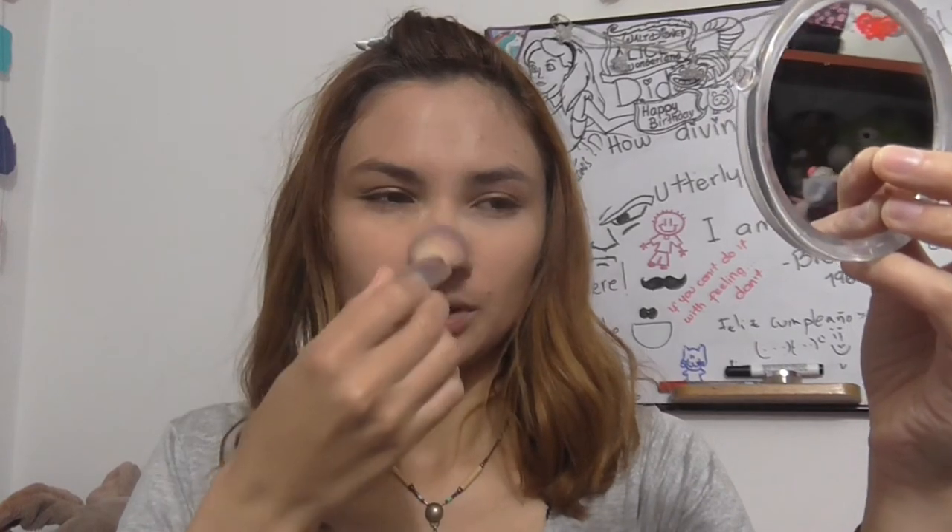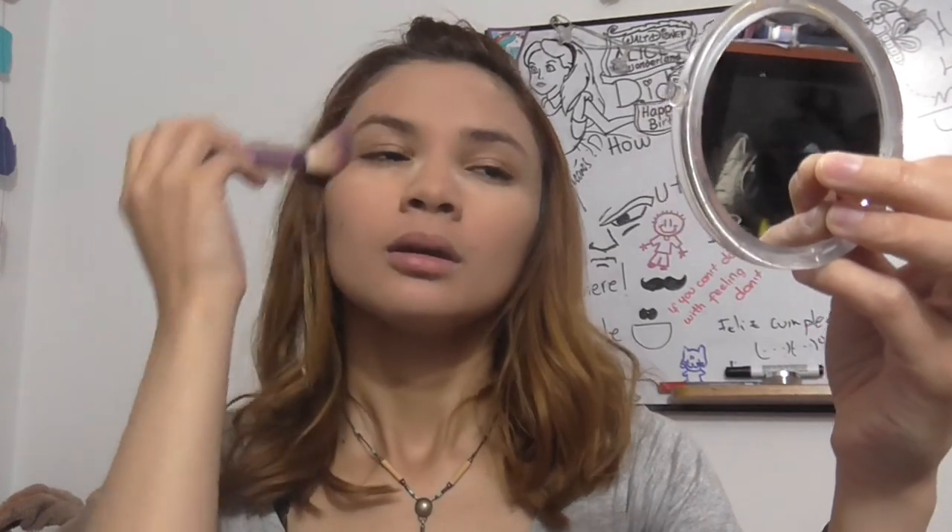And then I'm going to put a bit on my T-zone, and I'm going to go on and do the rest of my makeup like I would normally do, and then remove the powder that's under my eye area. So my makeup is done and I'm going to wipe away the excess powder.